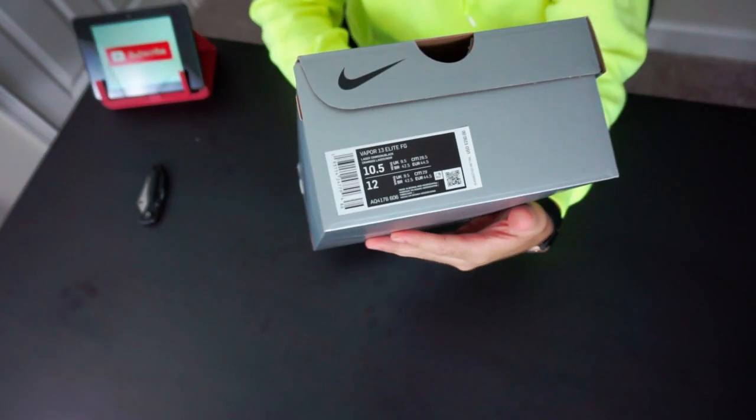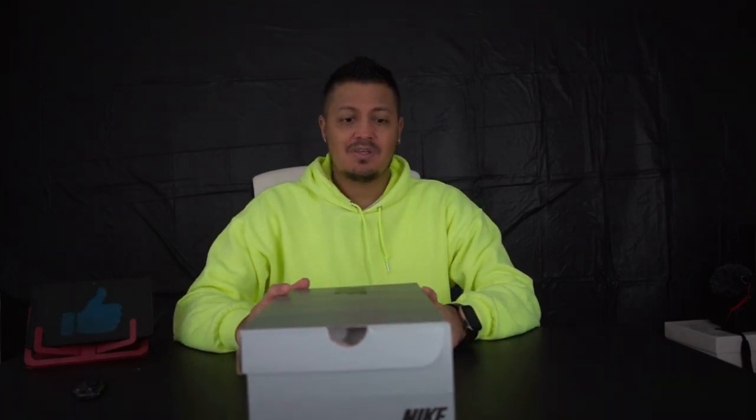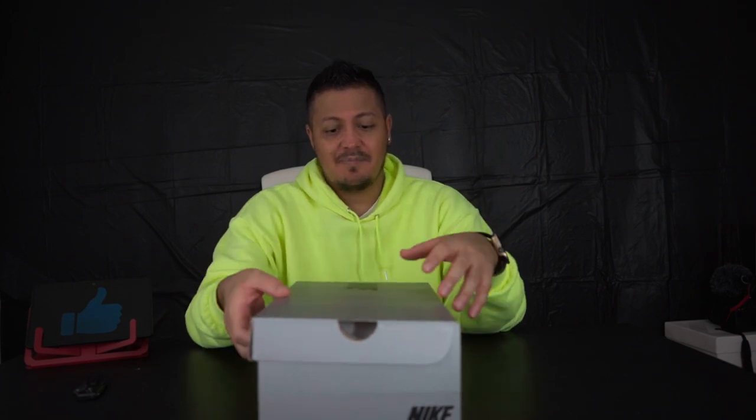Alright, this is the Mercurial Vapor 13 Elite in the Future Lab colorway — basically the laser crimson and black. I'm happy to get these. At first I was a little iffy, but then I saw them on feet on Neymar, and then the Superfly version on Ronaldo and Mbappe. Which brings up another thing — Nike just released Mbappe's signature boot, which sold out, and he's not even wearing it anymore.